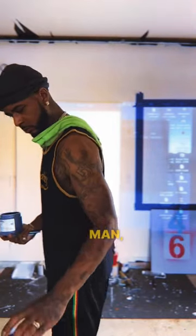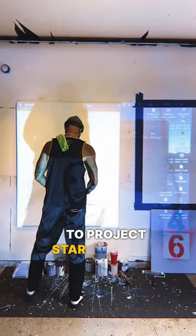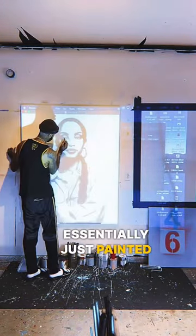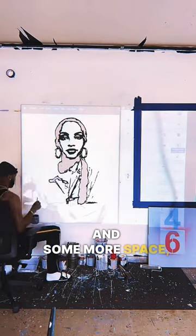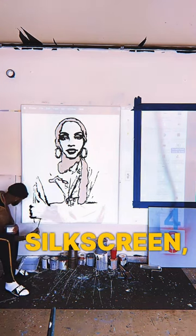So, this process — I use my projector to project star contrasty work up and essentially just paint it one color. When I get my studio and some more space, I think the best practice at doing these would be to silkscreen.